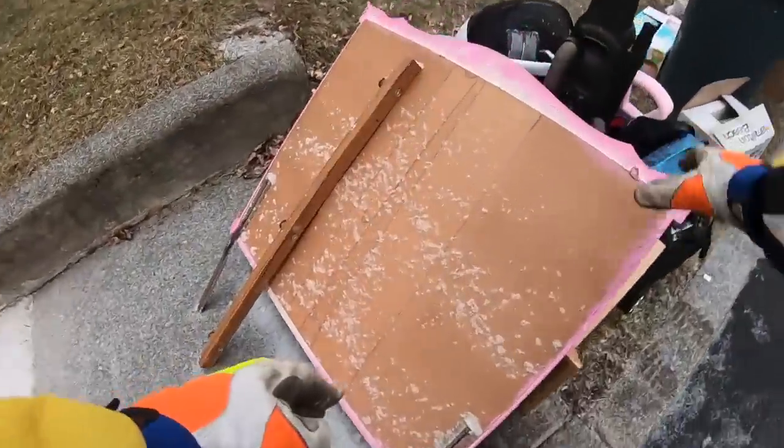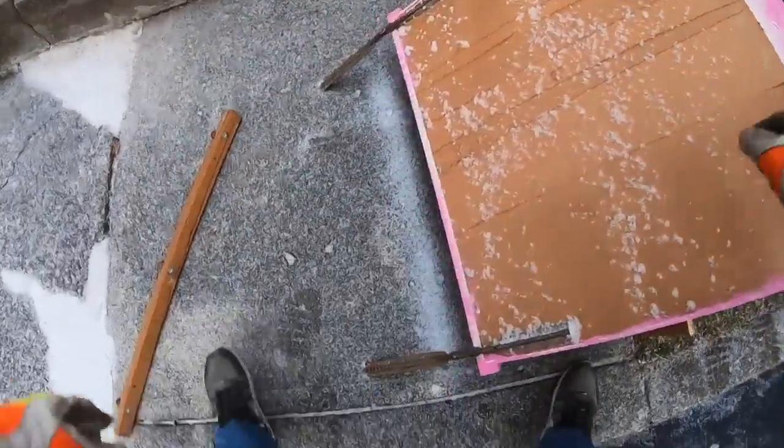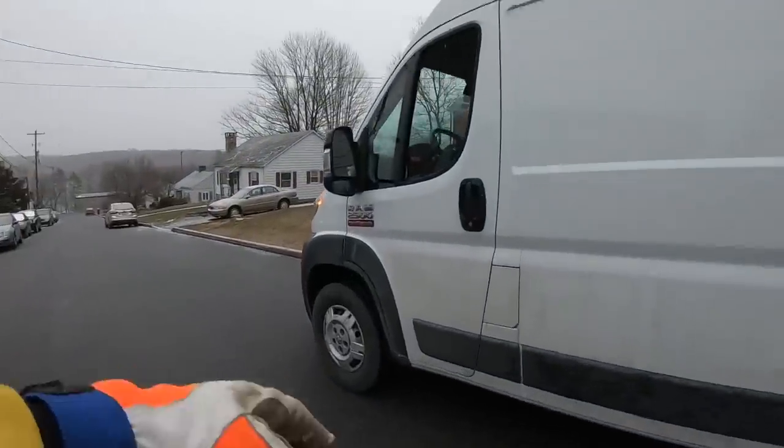Are those screens? Are those windows? They are windows — not for me. I think I see some things right down there.